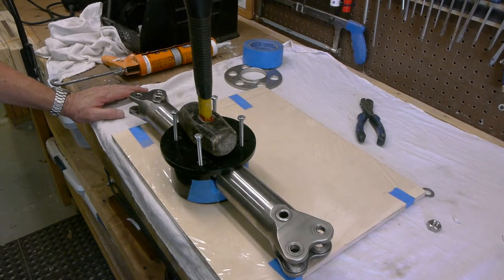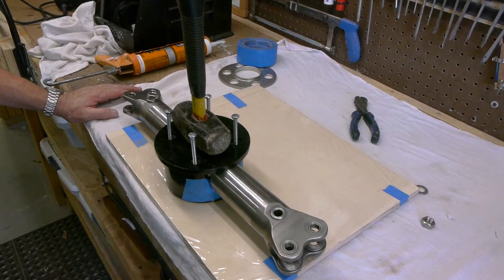We'll let it sit and get hardened, then mount it on the fan once it's dry. So that'll be next week — see y'all later.